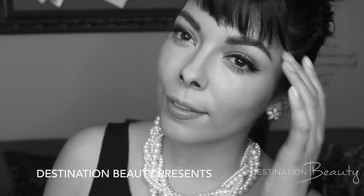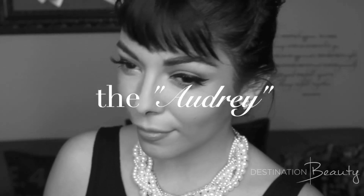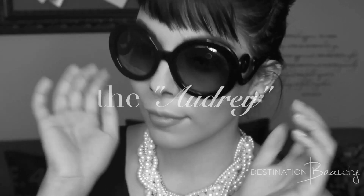Hey guys, thanks so much for watching, and welcome to Destination Beauty. I'm Essie Castaneda here on YouTube, and today I'm going to show you the Audrey. So if you're interested, just keep watching.